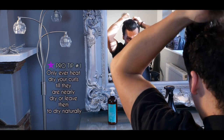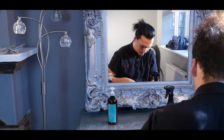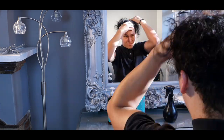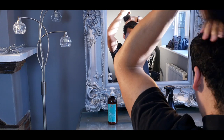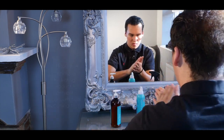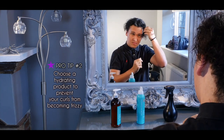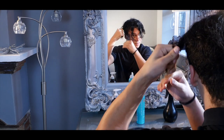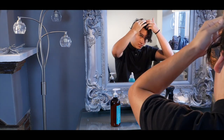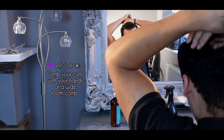Only ever heat dry your curls till they are nearly dry, or leave them to dry naturally. Choose a hydrating product to prevent your curls from becoming frizzy. Coat your curls with your hands for a wide-tooth curl.